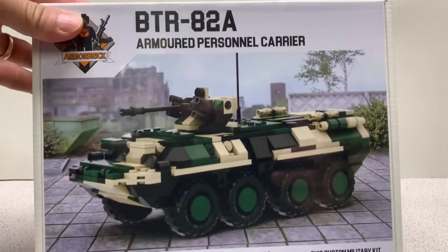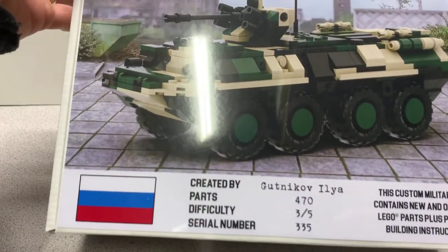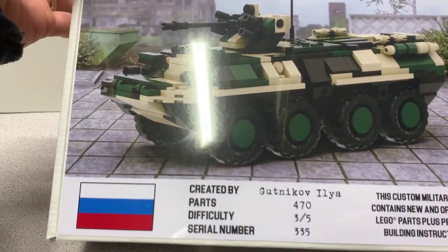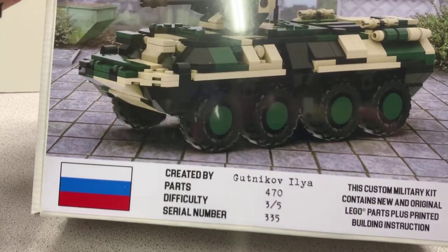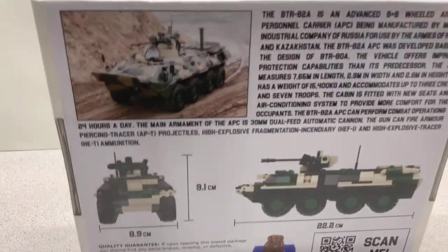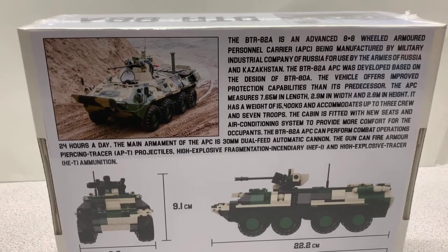Here's the front of the box — nice illustration, difficulty three of five, 335 serial number, and there's your creator. The back of the box just has information on the vehicle and there's a nice picture of it right there.